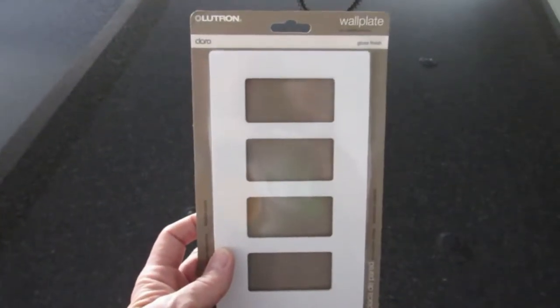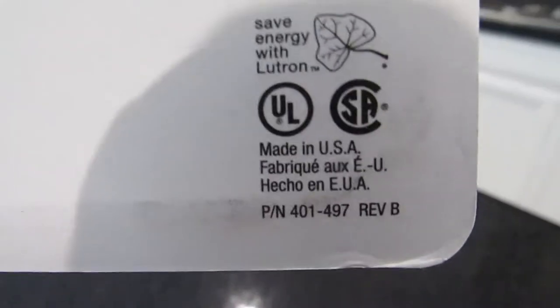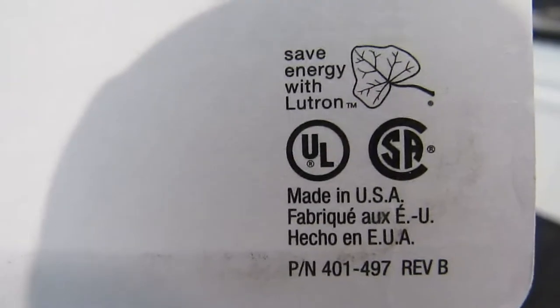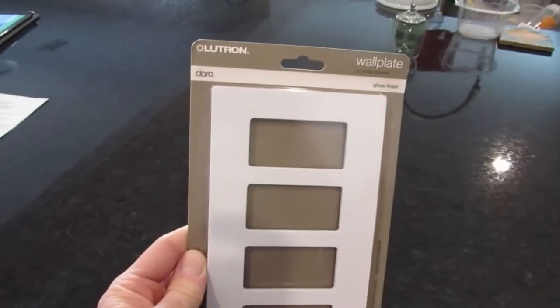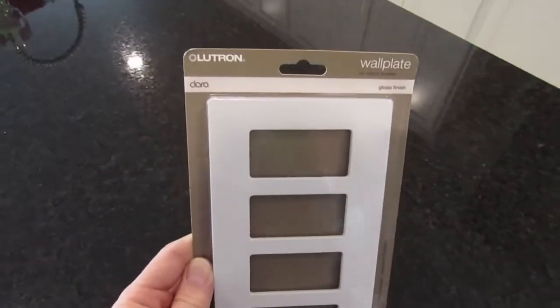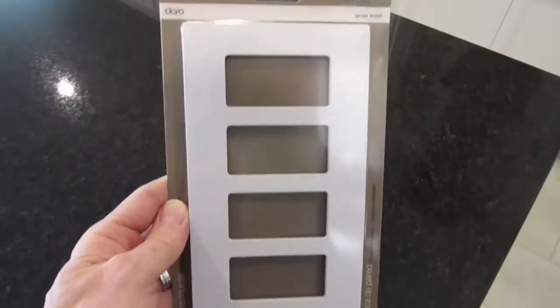First off let's take a look at the packaging of this Lutron faceplate. Look closely on the back near the bottom of the packaging — look for the 'Made in the USA' label. This is extremely important because genuine Lutron faceplates are made in the USA. If your packaging says anything different, then it's not a genuine Lutron product. Lutron faceplates are not made in China.